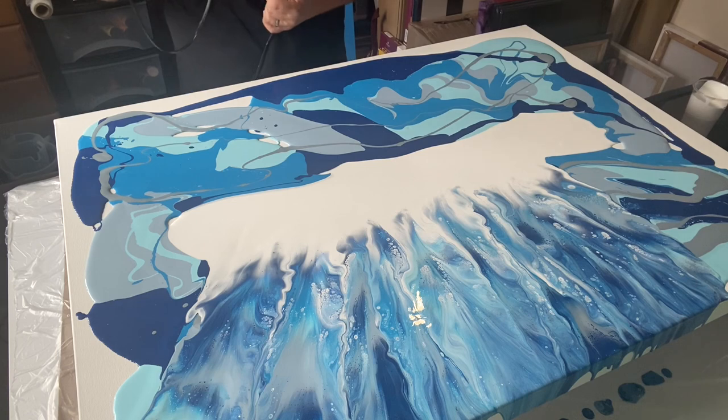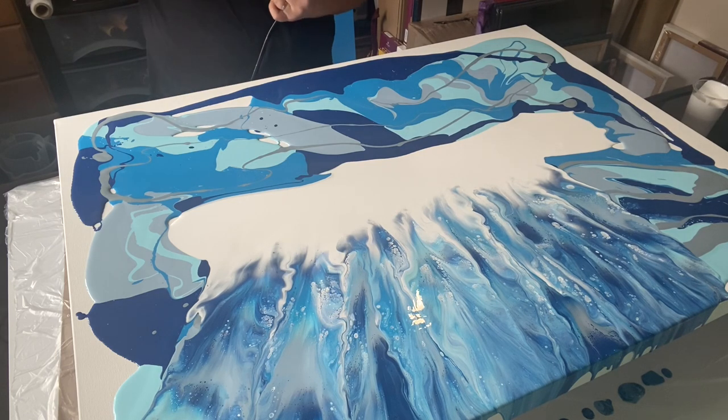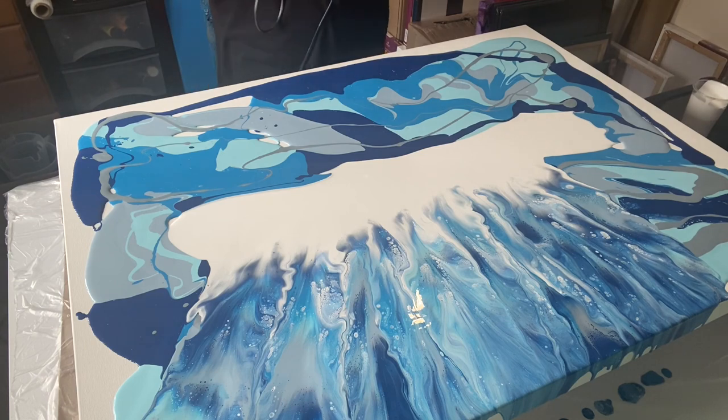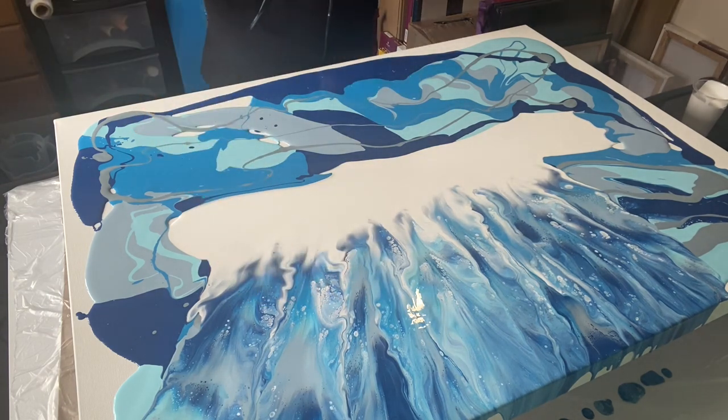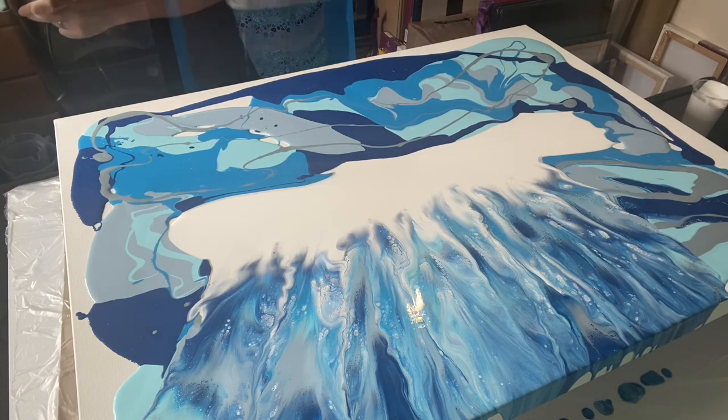I am getting paint everywhere — but hey, it's fun! Some of the cells and the lacing here are just gorgeous. I am loving this.